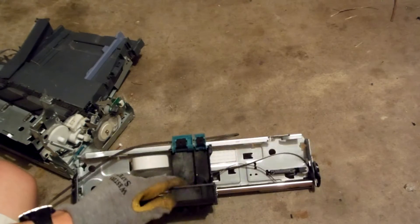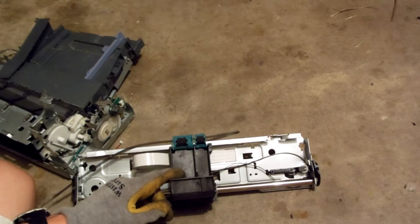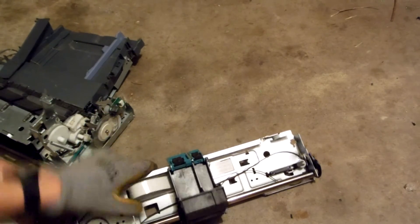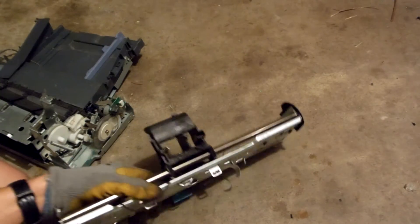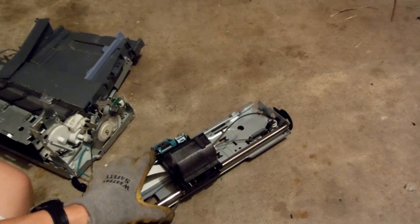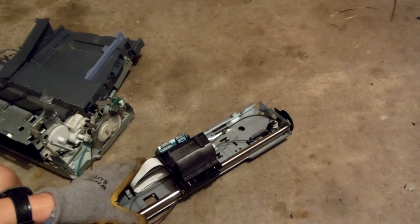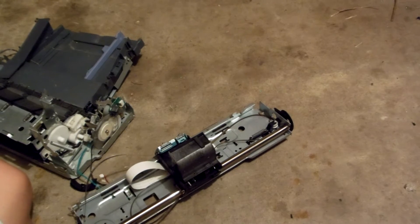And there are also some nice gold pins that press along the pads of the ink cartridge. To remove that, I usually just use a screwdriver and apply some force and the plastic breaks off. But sometimes it works, sometimes it doesn't.